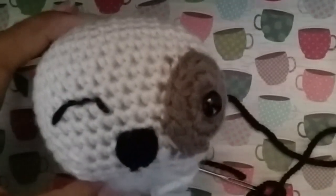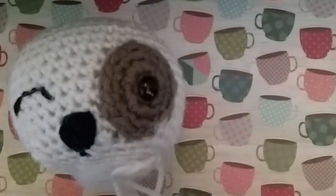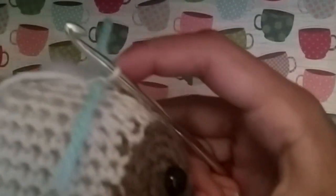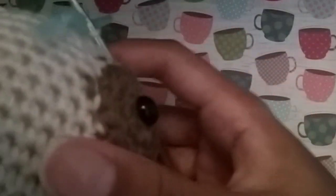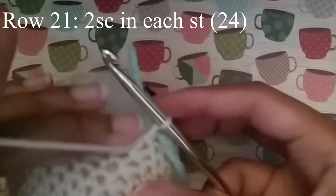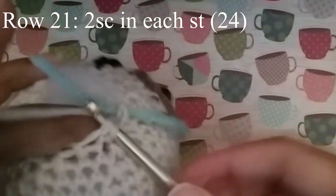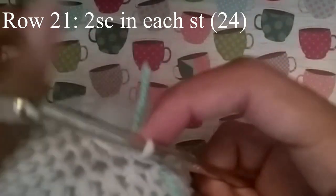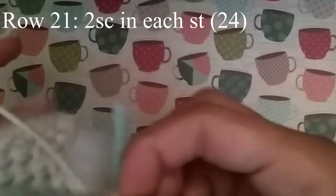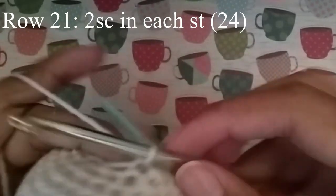So pretty much his entire head is done. Now give it a squeeze, set your place marker again, and move on to our next row. Our next row is going to be an increasing row — we're going to do 2 single crochets in each one of these stitches, every stitch until you get to your stitch marker. When you do, you should have 24 stitches.